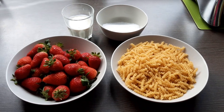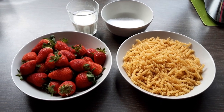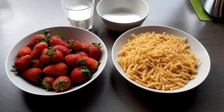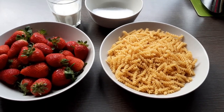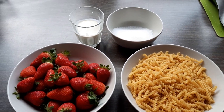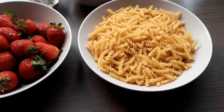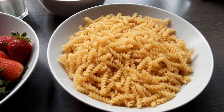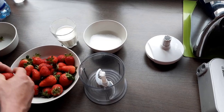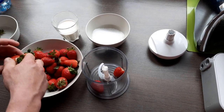Hello guys, welcome back to our channel! Today we are going to make a healthy, easy, and fast meal. We have pasta, strawberry, crème fraîche, and sugar. We will just boil the pasta and then show you how we will do it. While we are waiting for our pasta to cook, we will start mixing our strawberry.